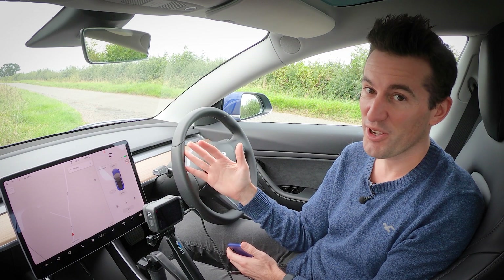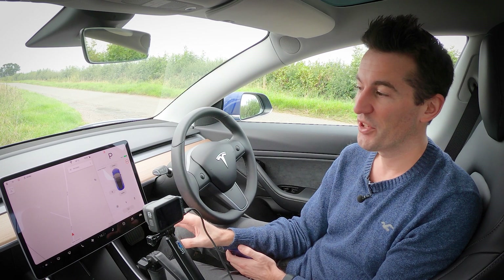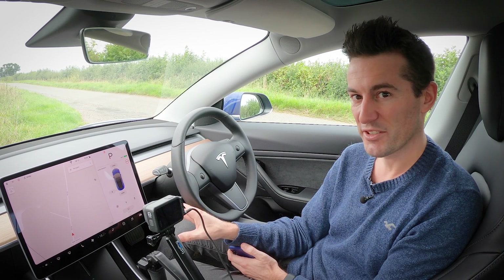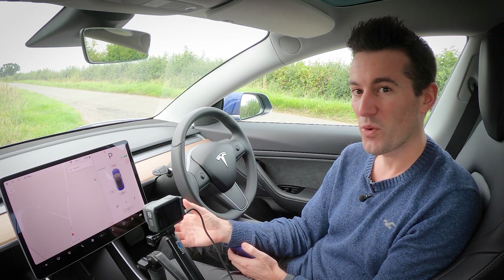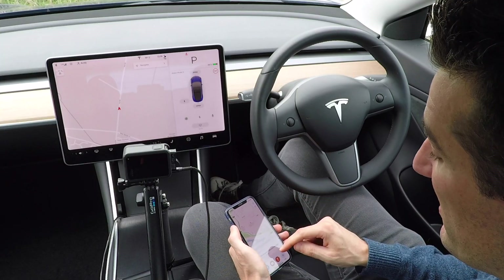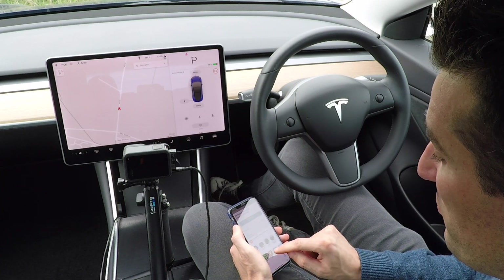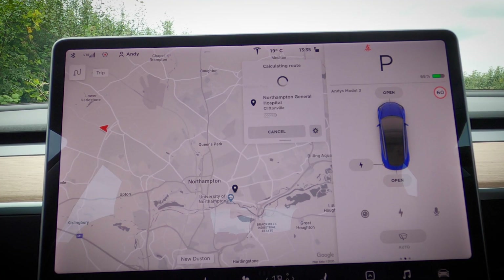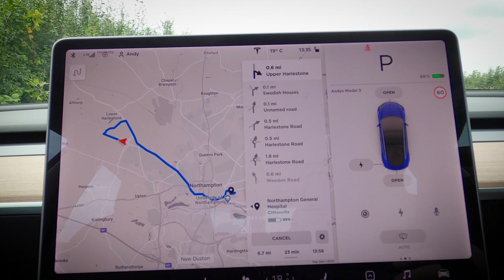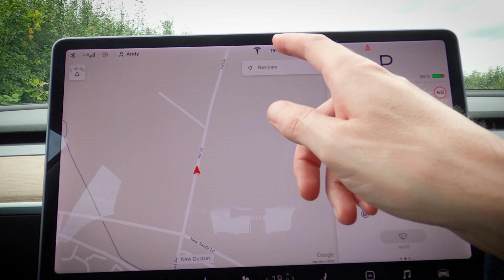Bad news if you're an Android Auto or Apple CarPlay fan — you can't integrate those at all; it's all native Tesla software. The good news is they use Google Maps and tap into its traffic information. Third-party apps like Waze aren't an option at the minute. The closest thing to Apple integration is that you can choose a destination in Apple Maps, tap Share, select the Tesla app, and it sends the mapping data straight to your car.